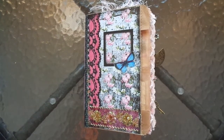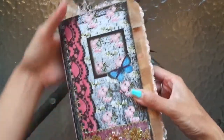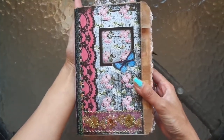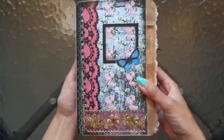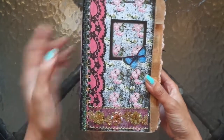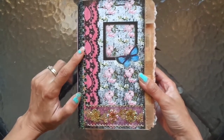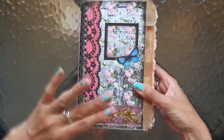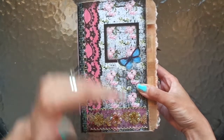Hi everyone, I'm JD, welcome back to my channel. I've got this beautiful journal to share. This is a design team project for Red Deer Printables and this is her beautiful kit called Cherry Blossom. She sent me a mini book kit digital kit, but I love the glassine bag size journal, so I just resized the pages to fit this size journal — but you can definitely do it smaller.